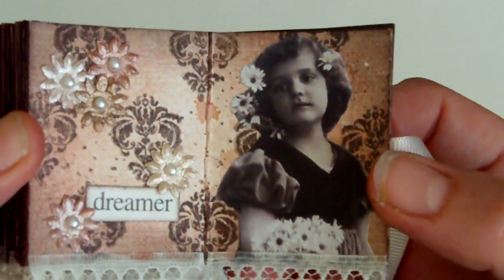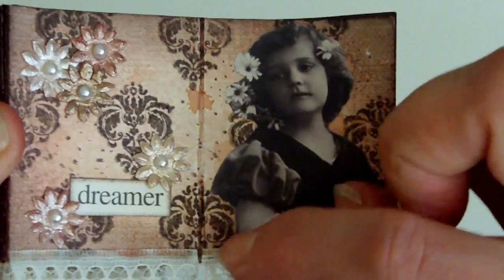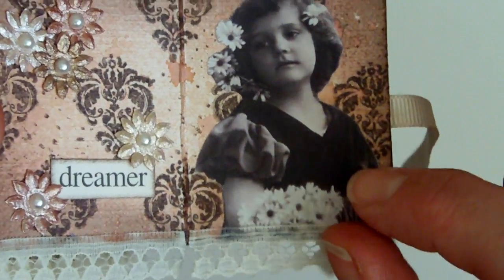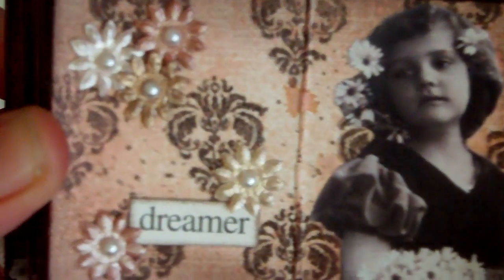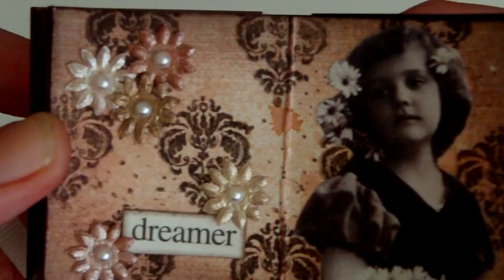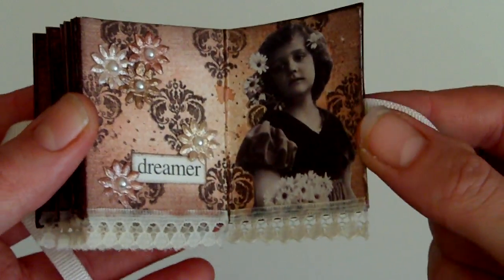For this one I used a Prima stamp again — one of the new 2010 stamps — so it's a little damask. I matched up the flowers with the flowers she's holding and the flowers in her hair, trying to get flowers that were the same shape. These are from Prima and are painted with Cosmic Shimmer watercolour paints, with a little flat-back pearl in the centre. And again, the little sentiment and the lace. So that's my book.